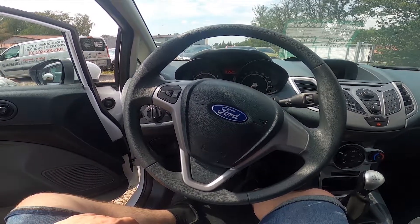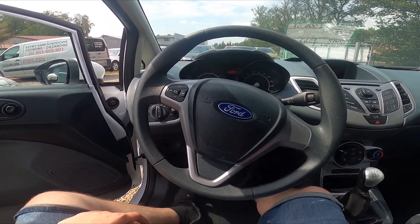Hello, today I'm in a Ford Fiesta. In this video I'll show you how to adjust the steering wheel position.